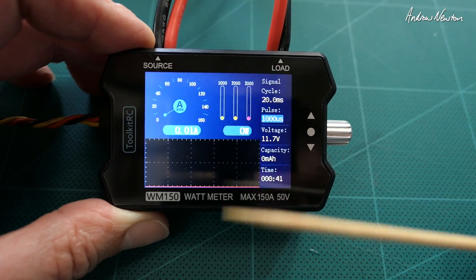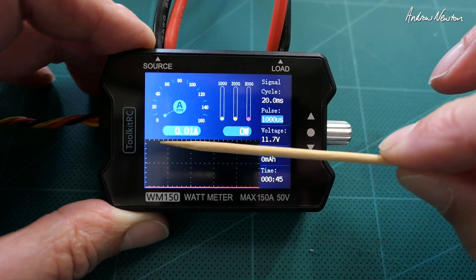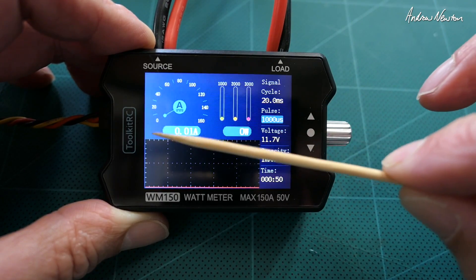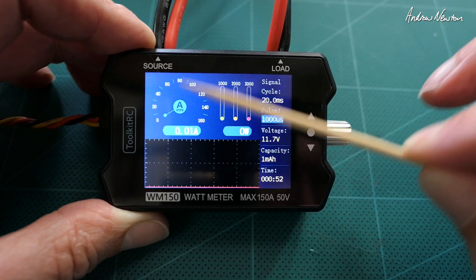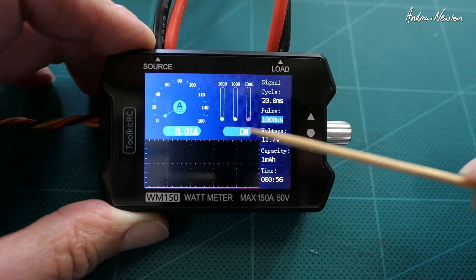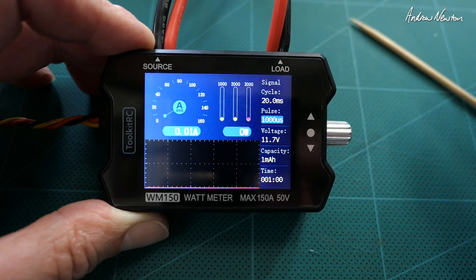It works well enough, but I think the current number needs to be bigger and have more contrast — I don't like the white on light blue. The dials aren't needed unless they're going to give a peak reading, the bar graphs are questionable, and the graph is a little unnecessary. Just big numbers would be ideal.